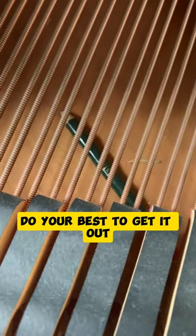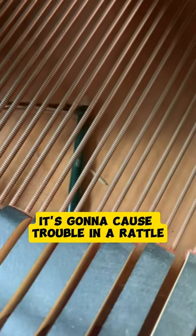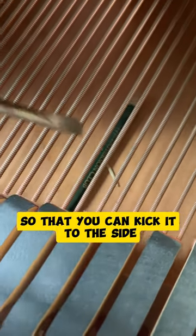If you have something laying on the soundboard, do your best to get it out. It's just going to cause trouble and rattle. If it's a pencil, kind of turn it sideways so that you can kick it to the side.